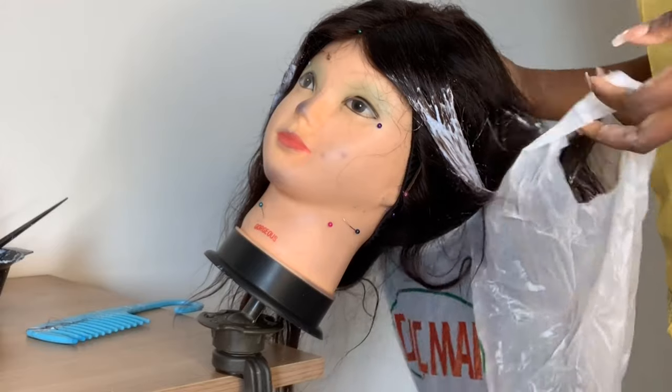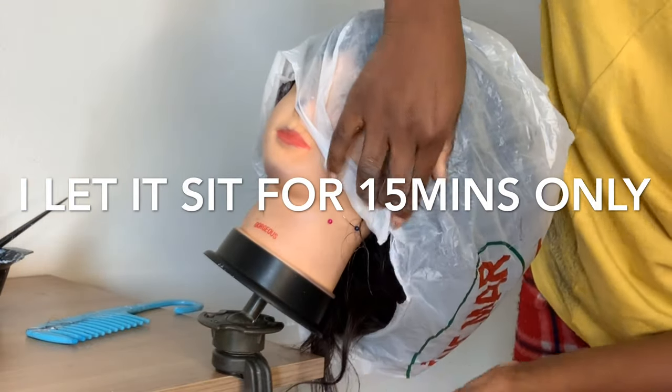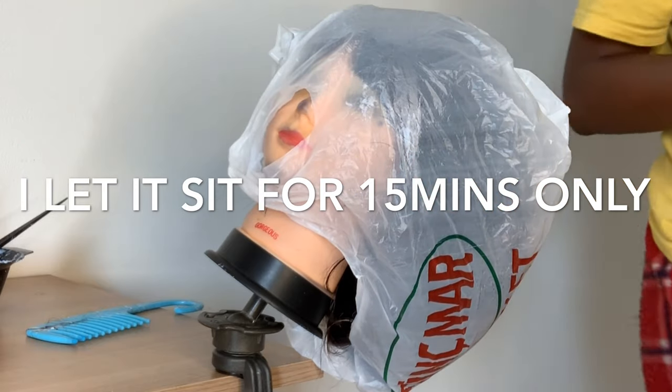Now I'm going to use — what is this called, nylon or paper or something — to just cover the whole hair. And now this is how it looks before I wash it. I'm going to wash it with shampoo and conditioner.